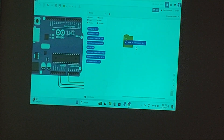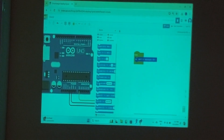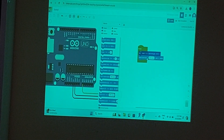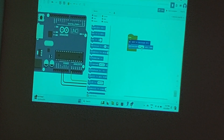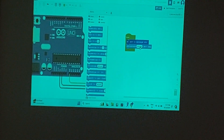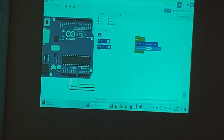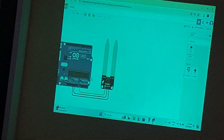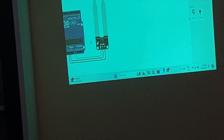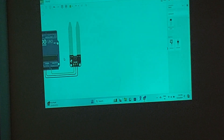Whatever value is being read from the sensor, I want to see it — I want it printed. I will go to Output and select 'Print on serial monitor'. Instead of 'hello world', I will go to Variables and drag 'num' into that block. Now the value of num will print on the serial monitor. We haven't added conditions yet — let's first read the sensor values, then set conditions based on those.